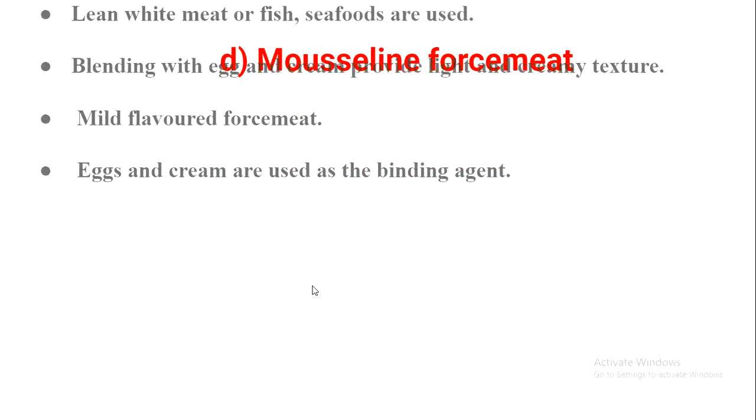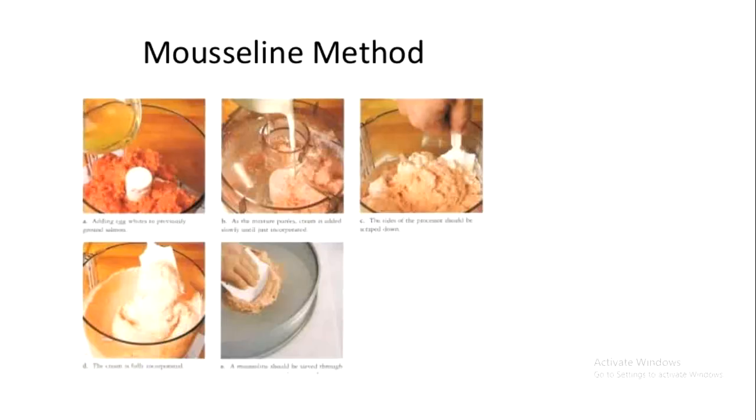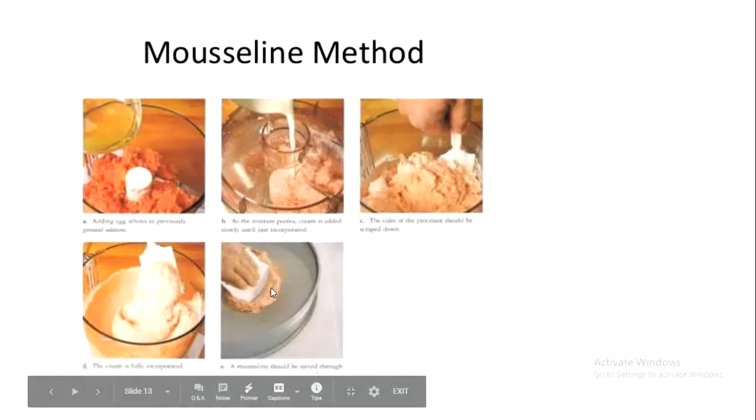The next type is mousseline force meat. It is normally made with lean white meat, poultry, fish, or seafood. Its speciality is that it is blended with egg and cream, which provides a light, creamy texture and a mild flavor. Egg and cream act as the binding agent. The end product is very fine, similar to a paste.